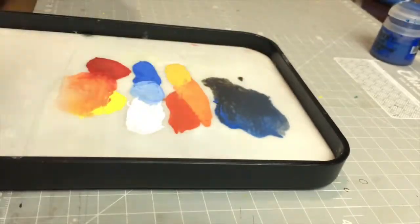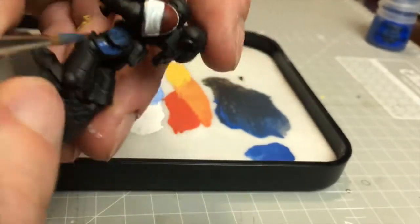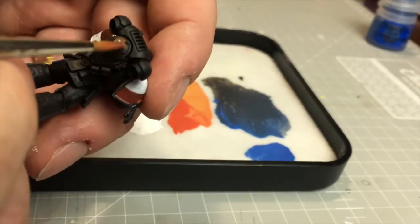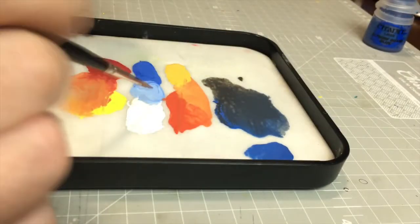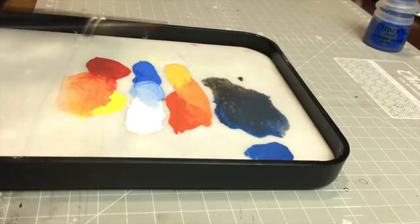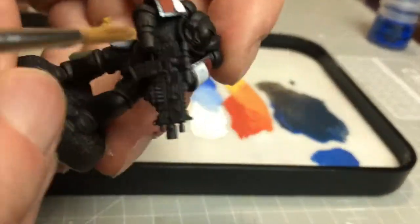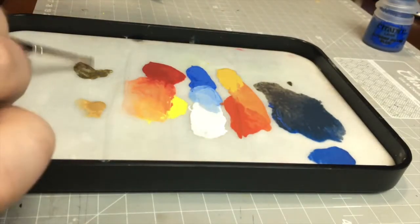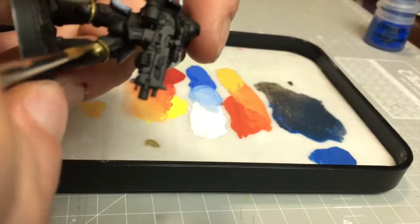Round four: smoothness. When I tried, some went on relatively smooth while others were a pain, especially the metallics. Cheaper metallics seemed to stick to my brush after only a few strokes.